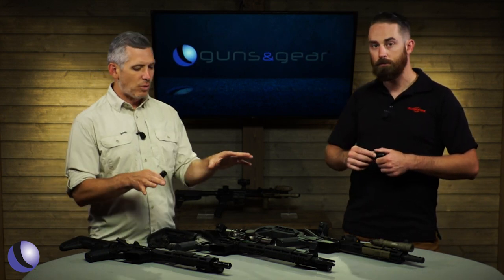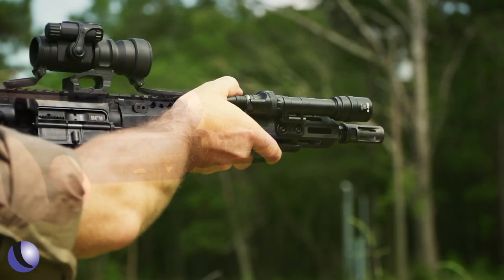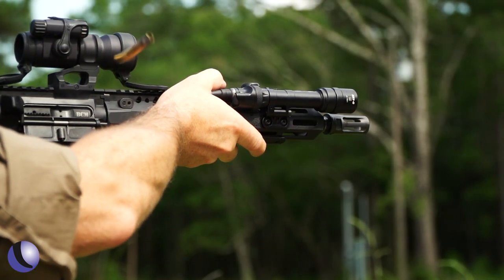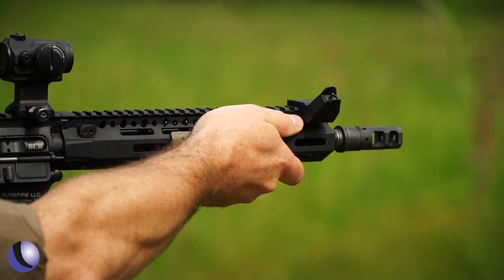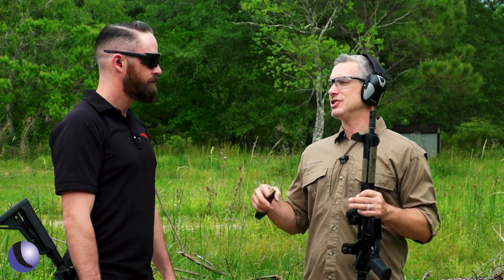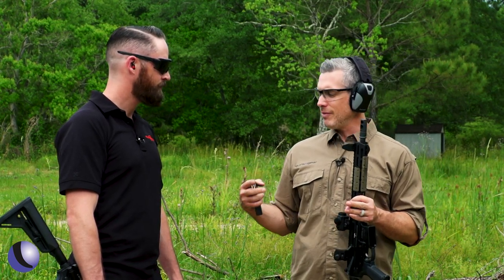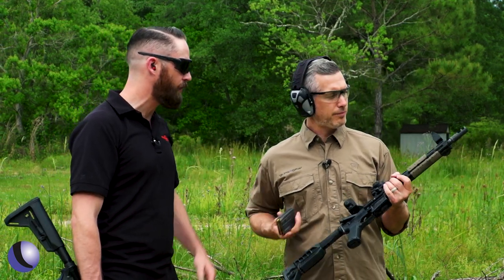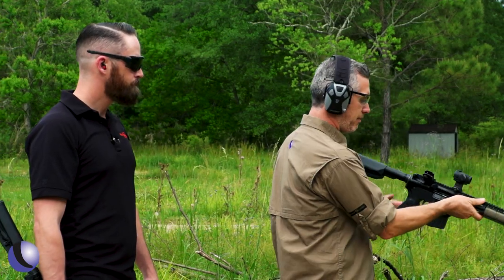There are trade-offs for each one of these, so let's get to the range to show you the difference. What we have here is our SFMB 556 — that's our muzzle brake for 556. It provides recoil reduction and muzzle flip reduction.